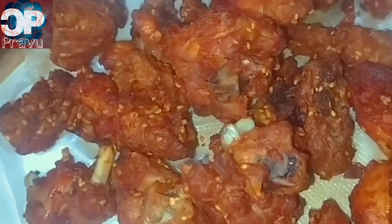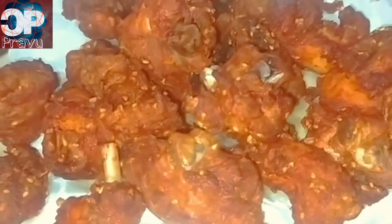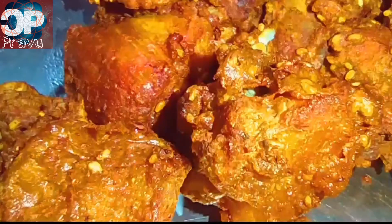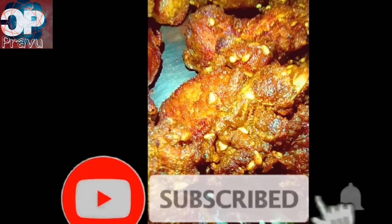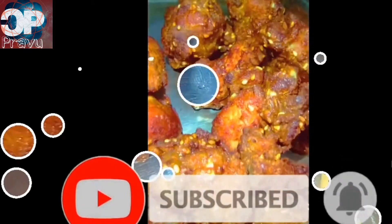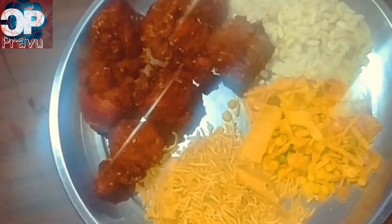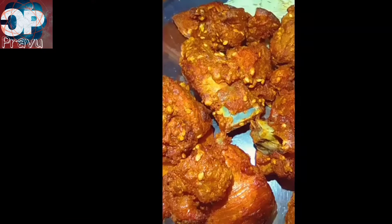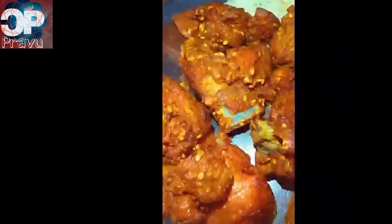I am ready to share this with my family. I have been able to make my recipe for my family and I hope they will enjoy it. I can make snacks and food like this. If you like this video, please like, subscribe, and share.